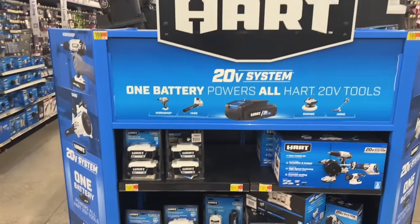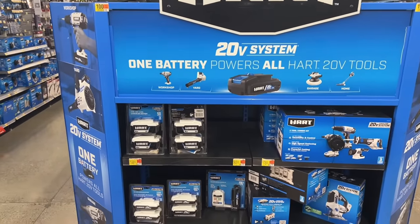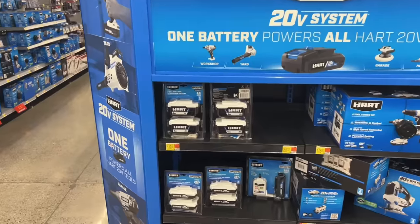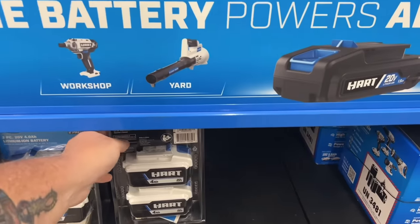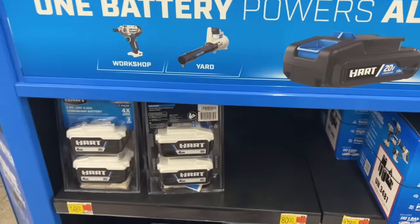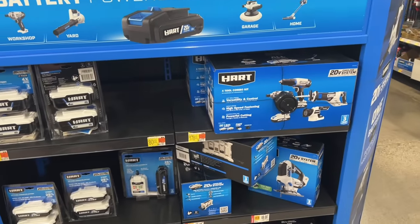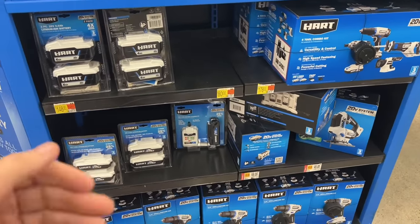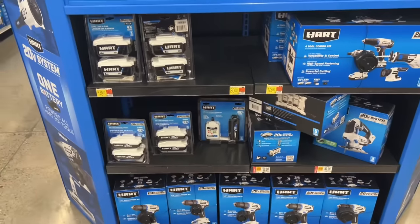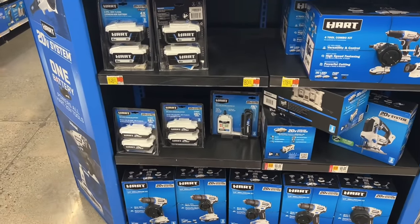We got our main Hart display here. We got batteries. $150 for two 4-amp 20-volt batteries — I hope that's mismarked, but I don't think it is. Basic combo for $178. The thing with Hart is regular price Hart's not that great a deal, but they have some killer deals when they go on sale, especially when they go on clearance.